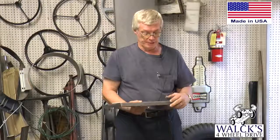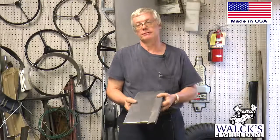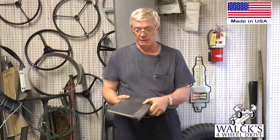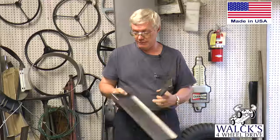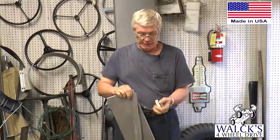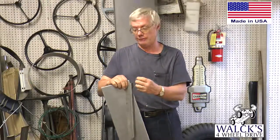We got some sheet metal pieces done also here. These are the tail light panels that were used on a CJ-2A, 3A, 3B and CJ-5 — they all had the same tail light panels. These are USA made and we had these done. They come with the panel, the part of the surround that goes on it, and also the tailgate chain hook that would get welded on it, so you have the whole complete thing.